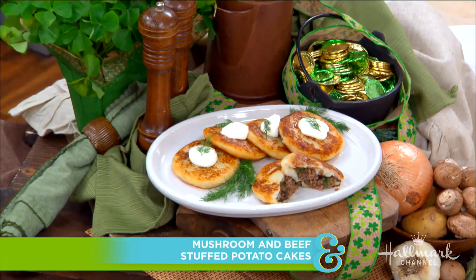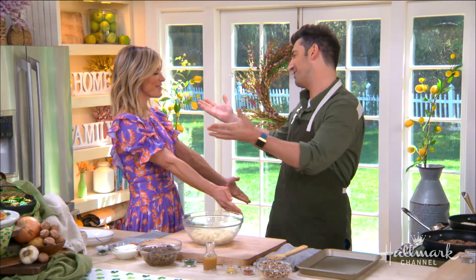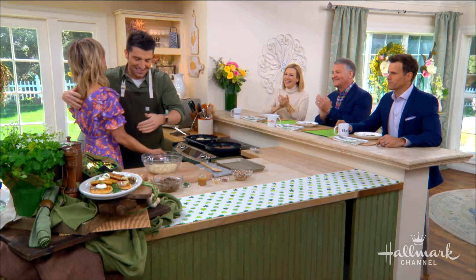Welcome back everyone. Our next guest is helping us celebrate St. Paddy's Day with his mushroom and beef stuffed potato cakes. Please welcome back our good friend, celebrity chef Stuart O'Keefe. We had to have you here for St. Patrick's Day. It's seven years running now.